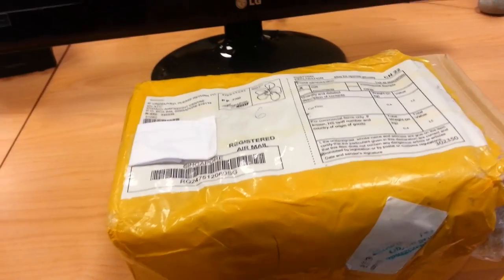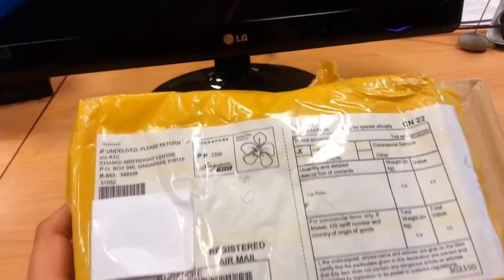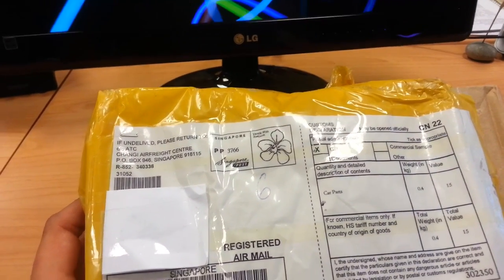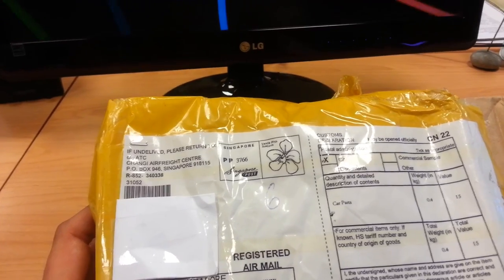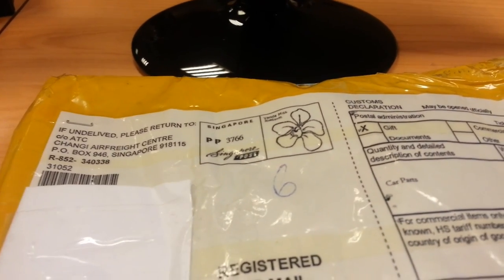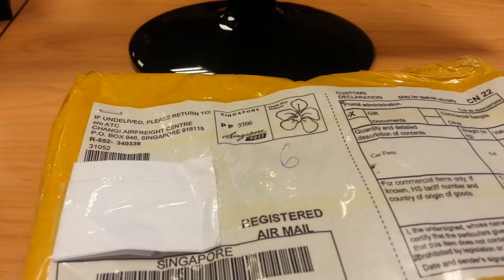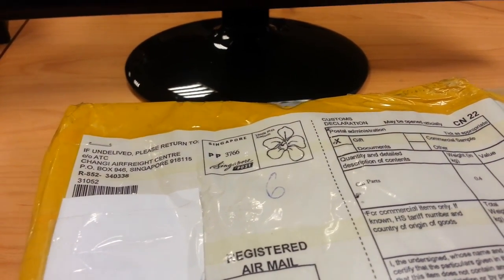Hi guys, just got myself a new toy today. This is the G1W camera which I ordered through Aliexpress. It got shipped within about two and a half weeks via the Singapore post as you can see here. That cost me only half a dollar but it was worth it because I believe the Singapore post is a little bit quicker than the China post.